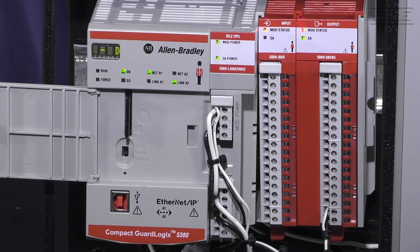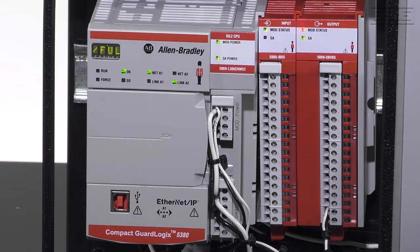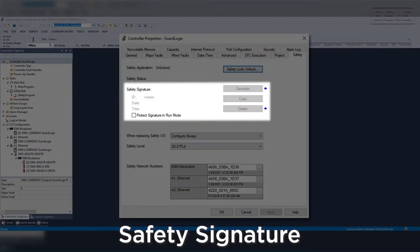The quick start guide won't provide the specific code that you will find inside the safety application documents, but it does review major steps needed for GuardLogix controllers, such as the safety signature. The safety signature is a unique identifier that validates the safety code and configuration for the controller. After adding a safety signature, you will no longer be able to edit the safety system while online, and it prevents forcing of safety IO. Without a safety signature, the controller is not validated and therefore does not maintain the performance level of the safety system.